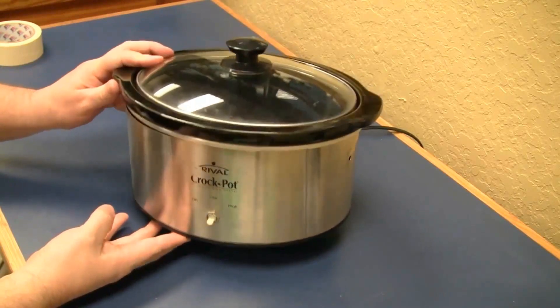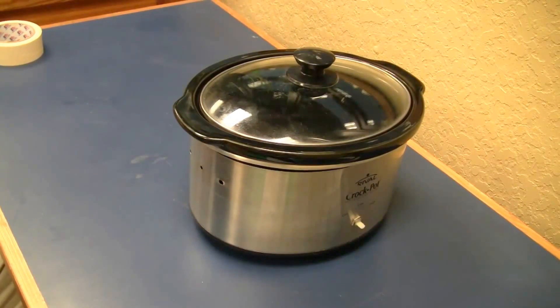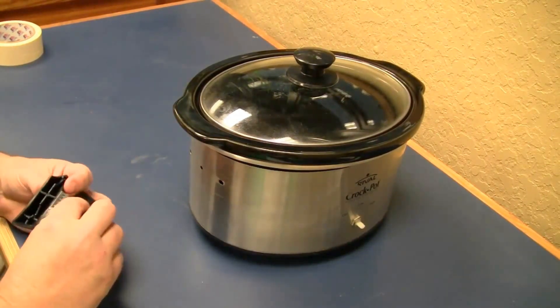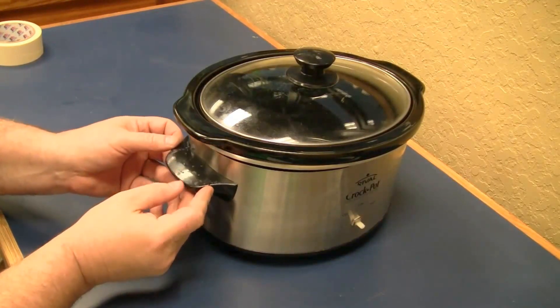I tried to repair the handle with epoxy, but that proved unsuccessful. At that point, the heating element worked just fine, but the appliance itself was not safe to use. It looked as though it was time for a new one.